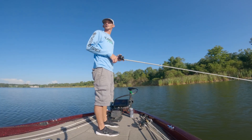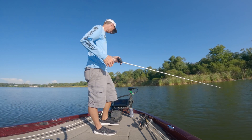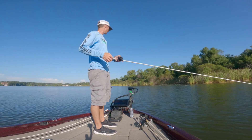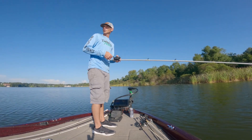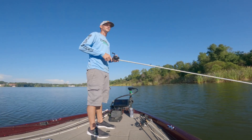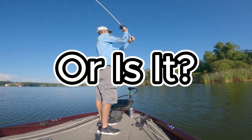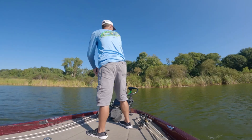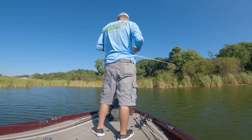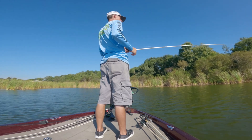All right guys, we made a little bit of a move — not far, just a little bit different area. Coming over to this area — I know where some bluegill beds are and the wind's pushing right up onto it, so it should be a good area. Bluegill beds to the right and to the left, all right up in here.